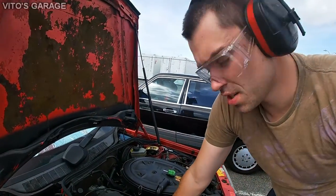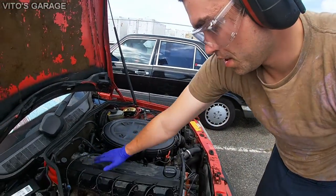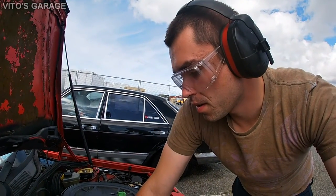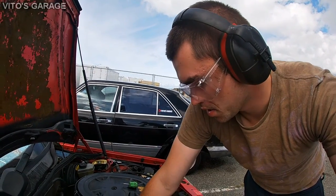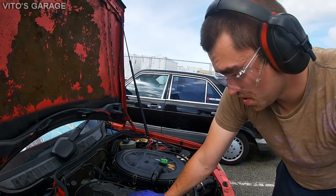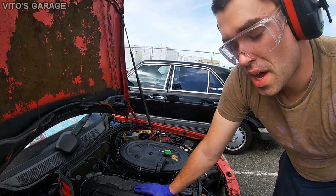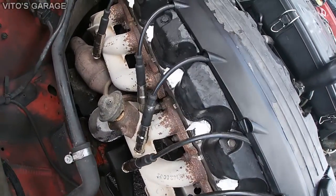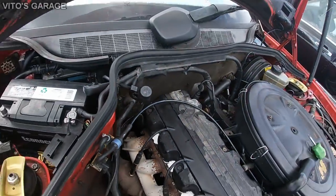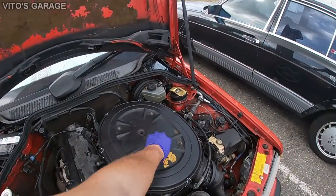After putting diesel purge in each cylinder, I'm going to let it sit for 24 hours, cover this up nicely, and come back tomorrow to continue. The cylinders and piston rings will be soaking, and tomorrow we'll come back and finish this job. All the spark plug holes have been covered up — all six cylinders. See you tomorrow, baby Benz.